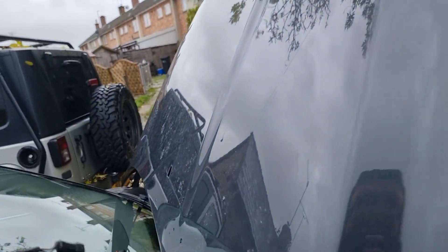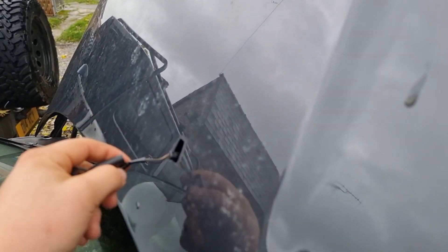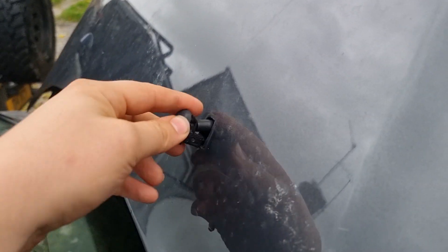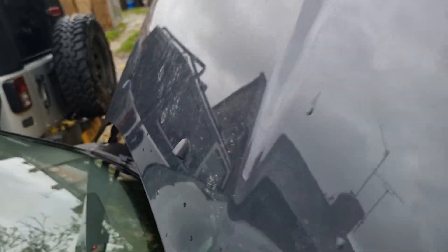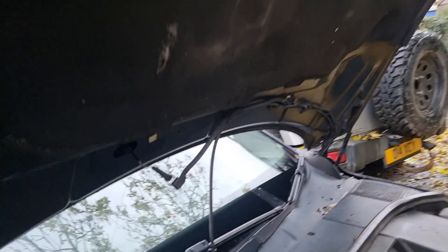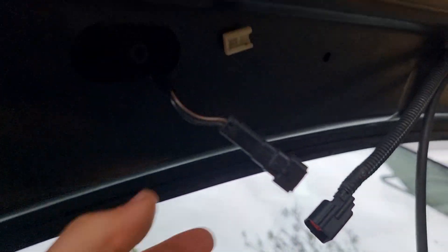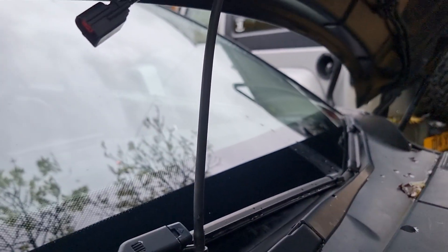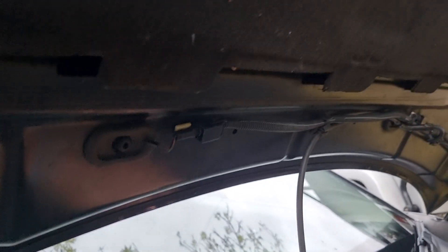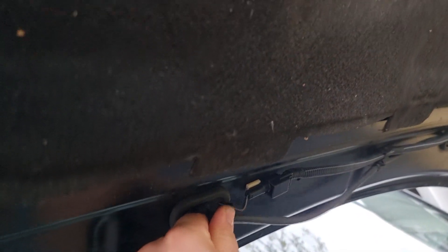Now installation is just as easy, if not easier actually. Just feed through the grommet here, clip it in like so, and then reassemble on this side here. We're going to re-clip this in, relocate it on here, and then put the grommet and the pipe back in. And just like that you've reinstalled it again.